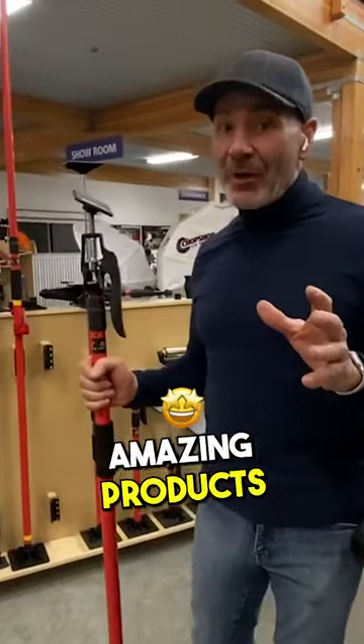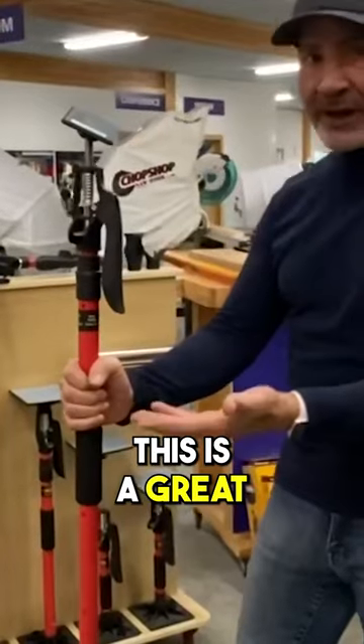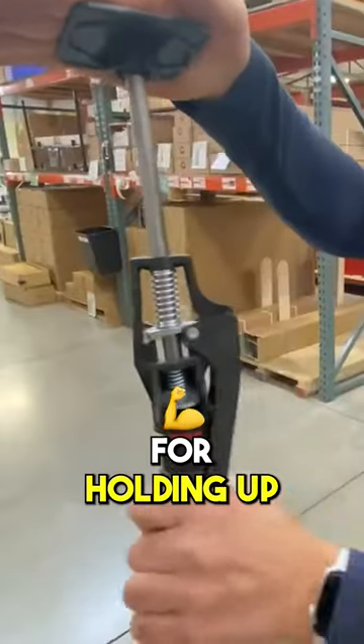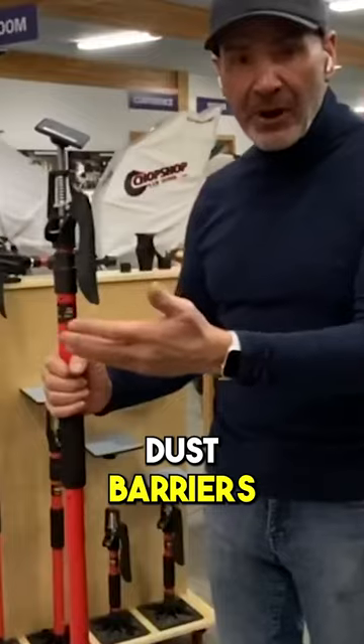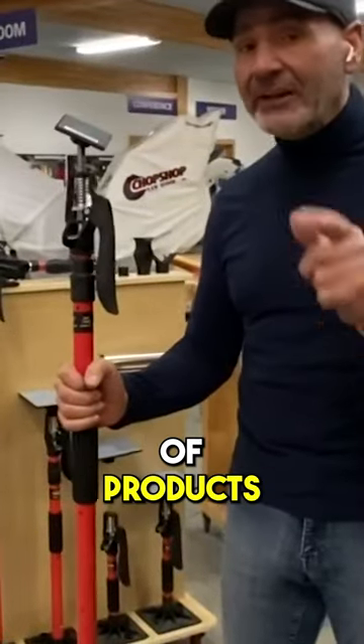I want to go over probably one of the most amazing products that FastCap has ever developed — that would be the Third Hand. This is a great system for holding up crown molding, for making dust barriers, and for holding and supporting cabinets. It's a great family of products.